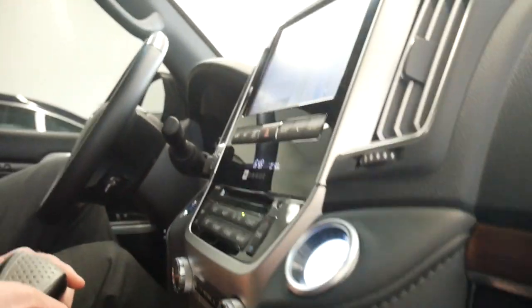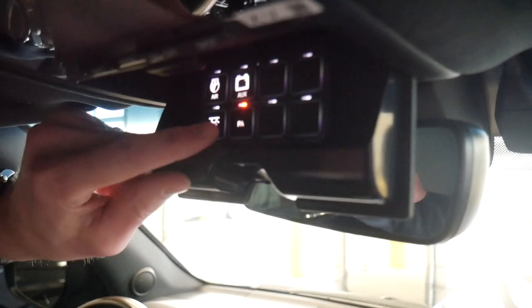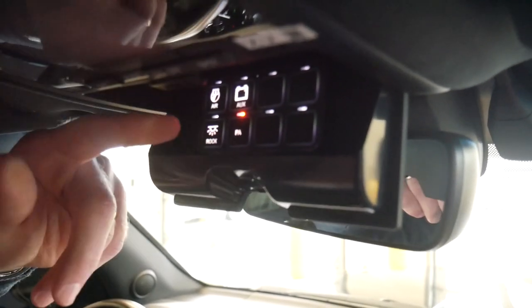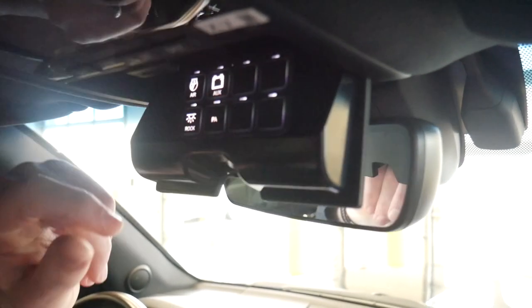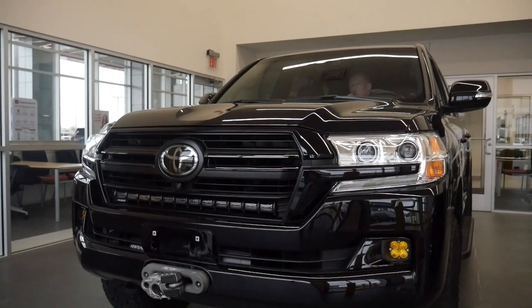We installed a switch up here in the Switch Pro — you could use any switch that you wanted to use, but this one just happens to have a Switch Pro, so we used the PA function. The Switch Pro comes with a PA sticker, so that worked out really nice. Basically just turn on the PA, talk into your microphone, and now you have the ability to talk to your surroundings.